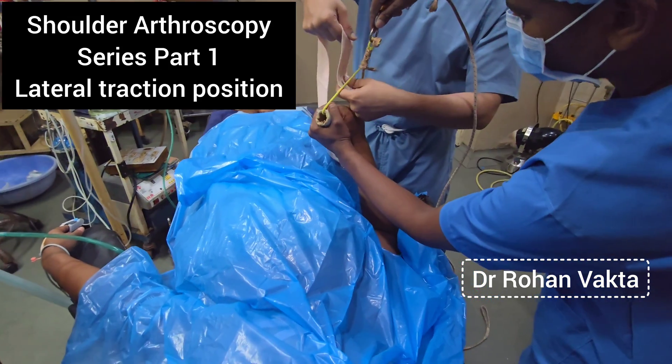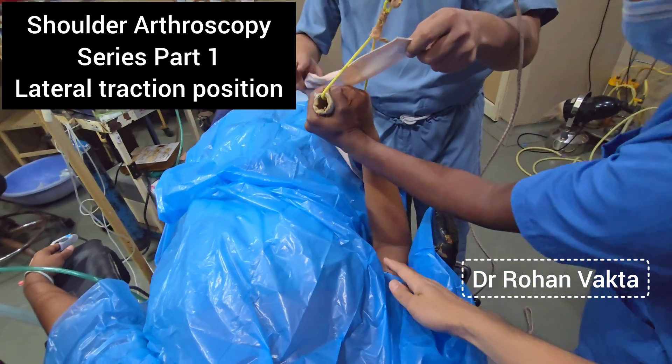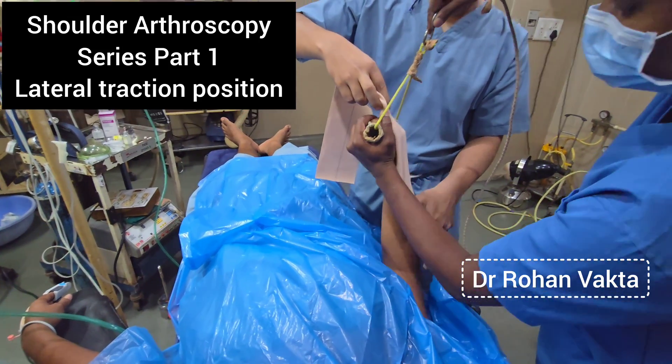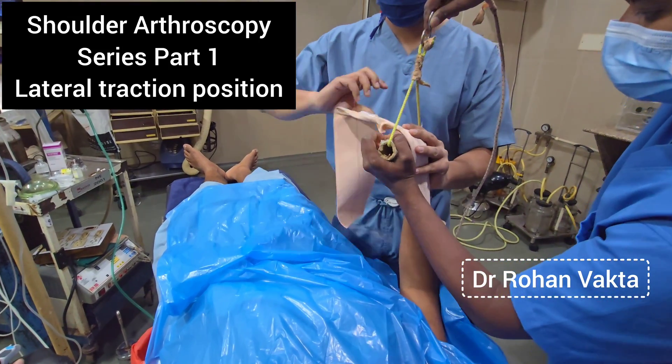You can take a normal plastic sheet, make a hole in it, and just pass it over the upper limb — just like an old drip. This is a normal hospital-made traction device that we will show you.